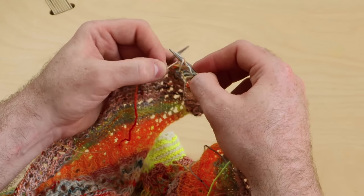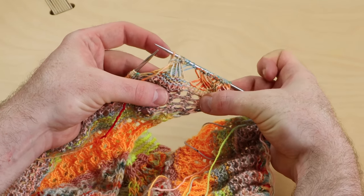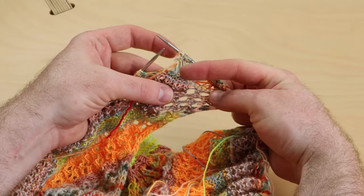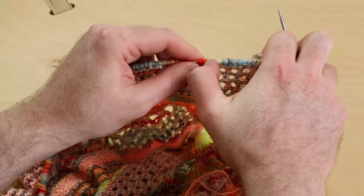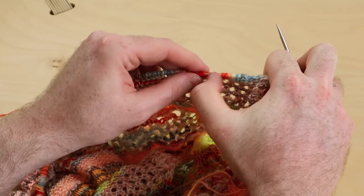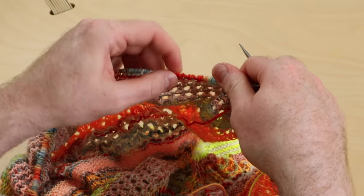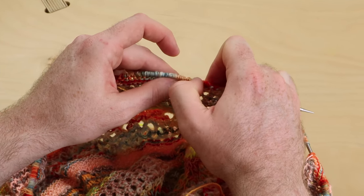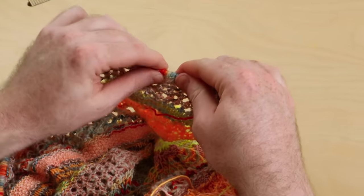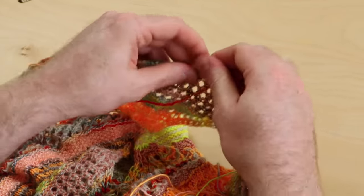Look at that — we have that beautiful crisscross! I just love it, especially with a variegated yarn. You really see those hand-painted streaks of color. Once you do more of those crosses, you may have to coax your needle with more stitches. If it gets a little tight, go to the base of the needle and use your thumb to coax those wraps onto your left needle so you're ready to do the next eight.